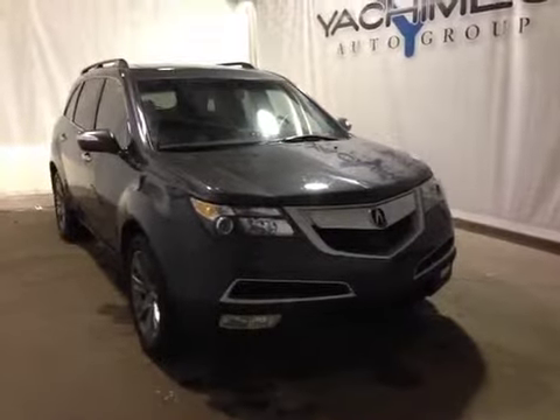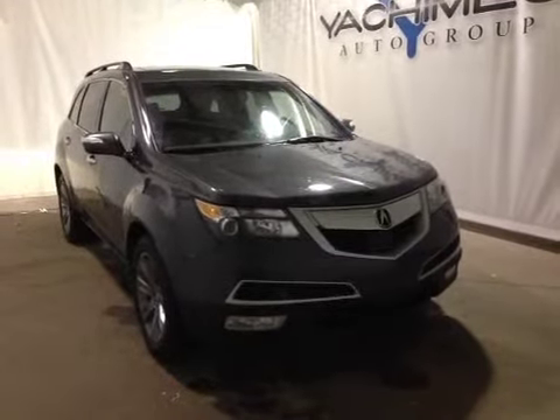Thank you for watching. I'm proud to present to you this 2012 Acura MDX.